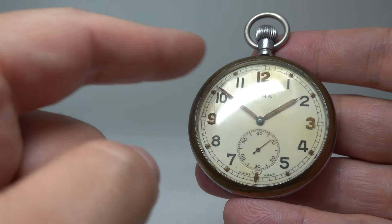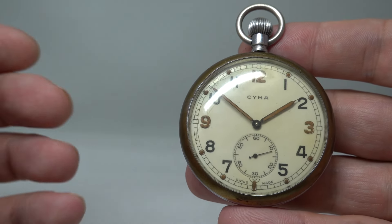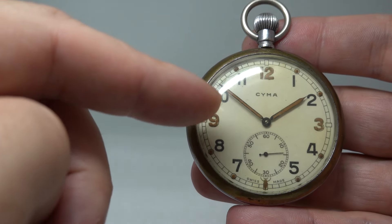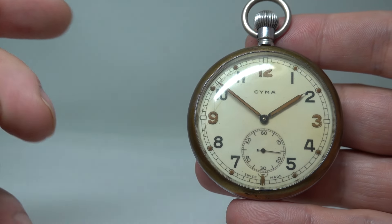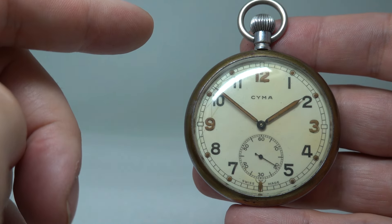A lot of places will change the glass for a white one, but then you lose some of the character, in my humble opinion. There are a couple of cracks around this end of the dial, but importantly the hands have lume solid in them.